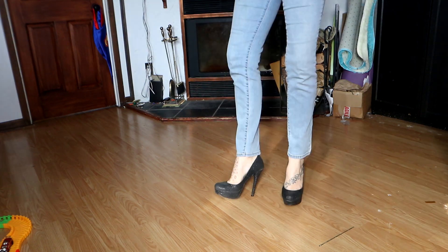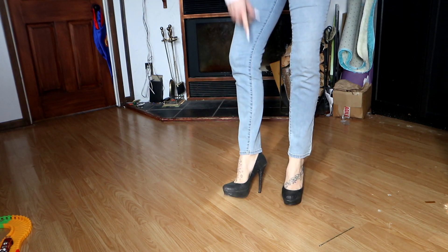They're a little sticky. Did I not walk properly with them? Did you see that? Look at the heel.